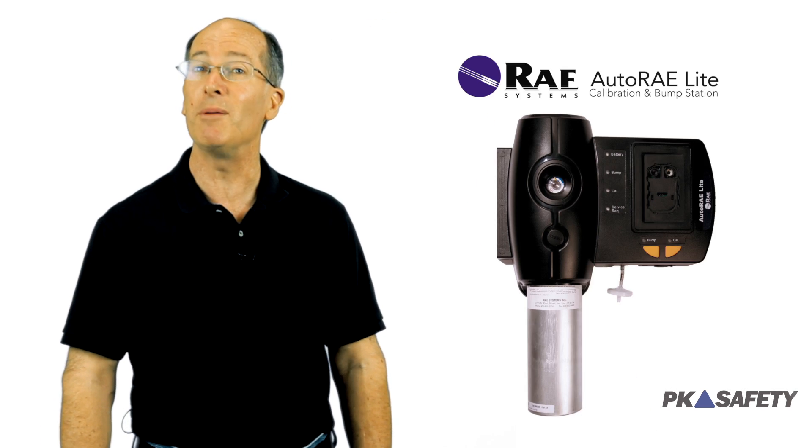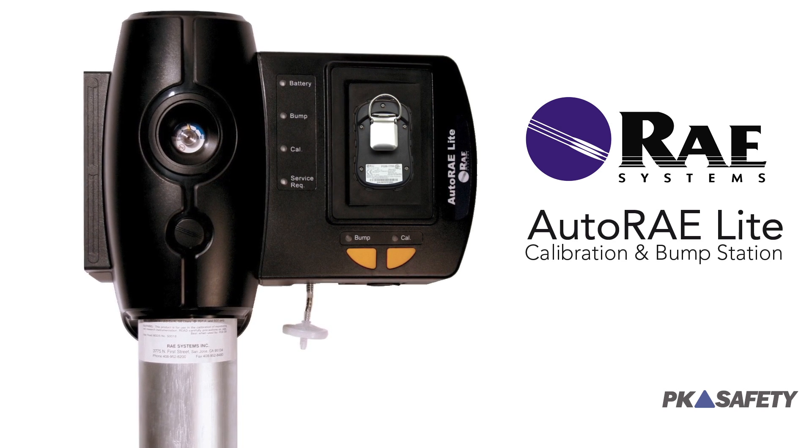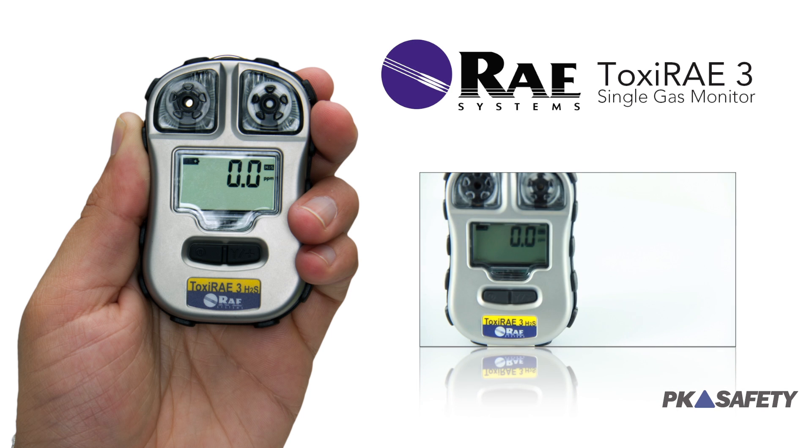Calibrating the detector couldn't be easier, thanks to a 12-second bump test and compatibility with the Auto-Ray light calibration and bump test station. Ray Systems understands that a detector's place is in the field where it belongs. They've designed the Toxi-Ray 3 to be a powerful single gas monitor at an economical price.